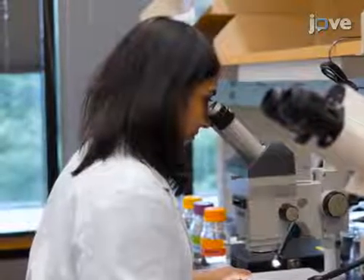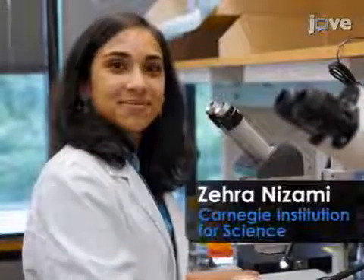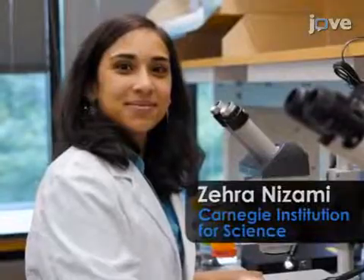Demonstrating the procedure will be Dr. Zara Nizami, a postdoc from my laboratory.